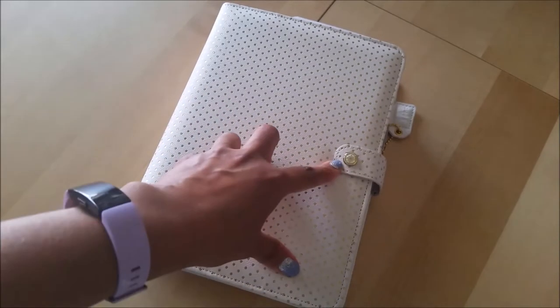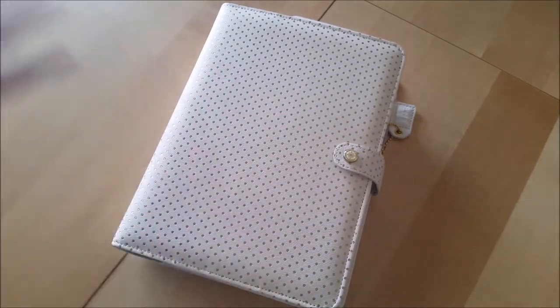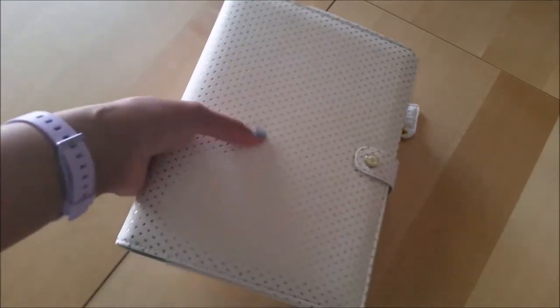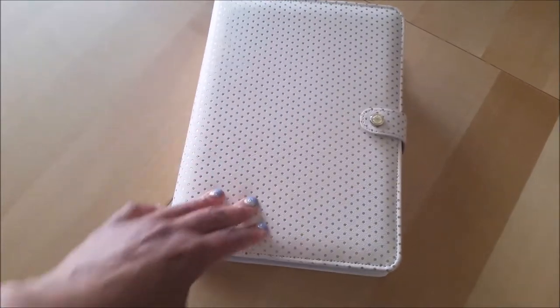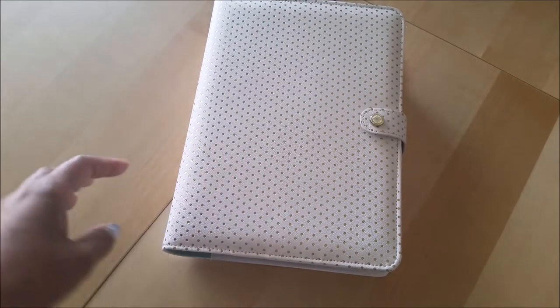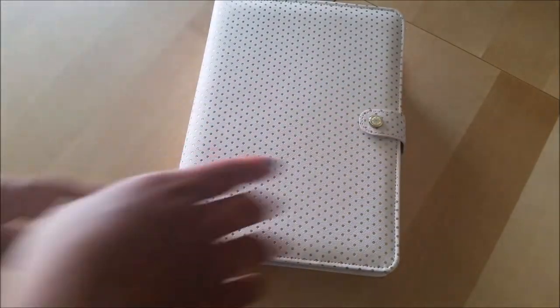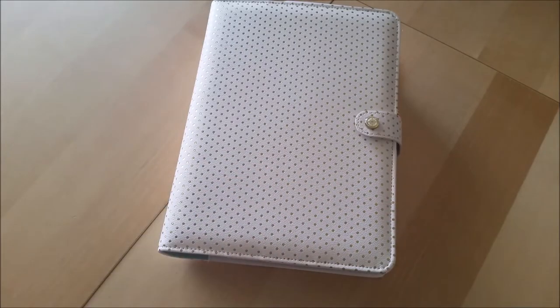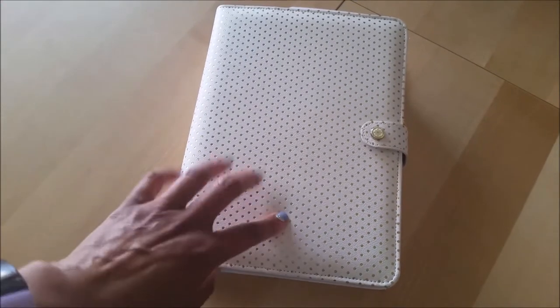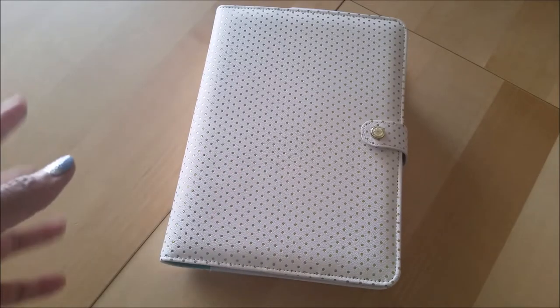I have this — this is the Webster's Pages. I think it's called Golden Dots or Golden Polka Dots. A5 binder, and I used this for a little while last year. The HB90 — that's what it was. It was the HB90 inserts.